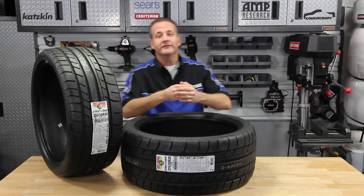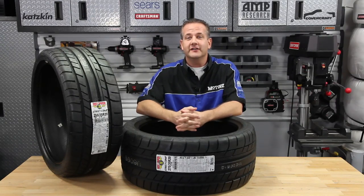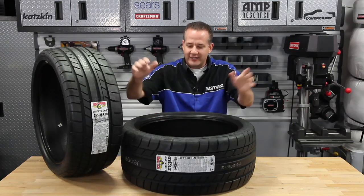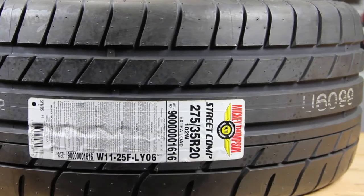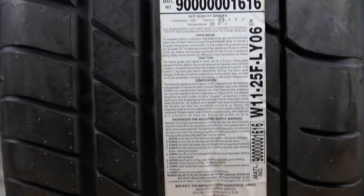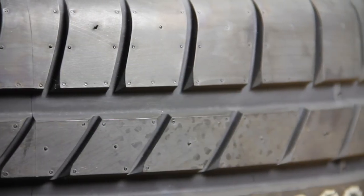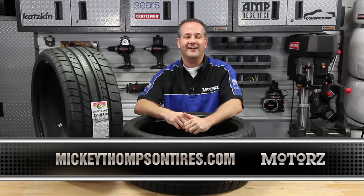You know Mickey Thompson for their wheels and tires for trucks, SUVs, and motorcycles, from the drag strip and street to off-road. Now they've put their legendary tire technology into an incredible street tire for today's late-model American muscle cars. This is their new ultra-high-performance tire called Street Comp — specifically designed for today's American muscle cars with high horsepower and torque. These UHP street tires perform extremely well in a variety of conditions, both wet and dry. The Street Comp integrates Mickey Thompson's legendary race tire technology for great performance, incredible traction, handling, and ride comfort. They're available in 18 popular sizes. For more information, check out the parts page at our website or visit MickeyThompsonTires.com.